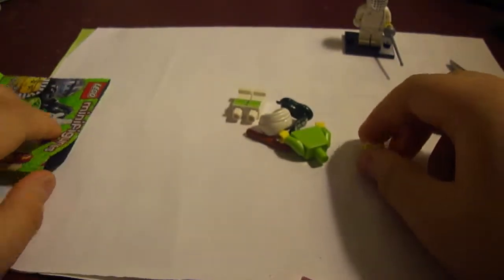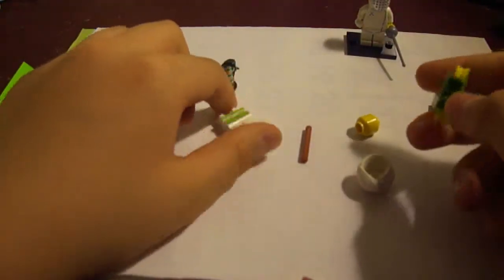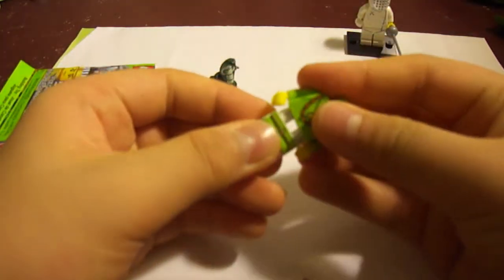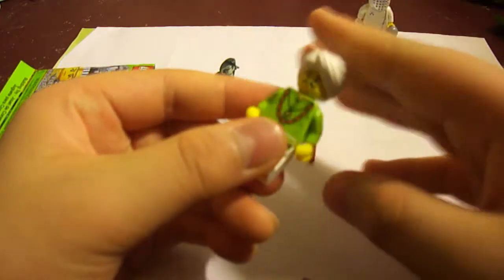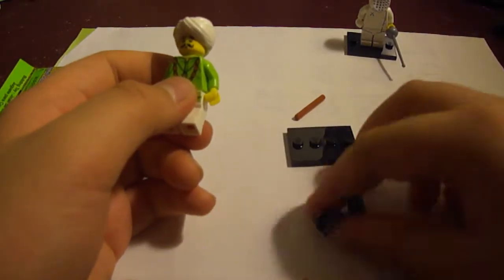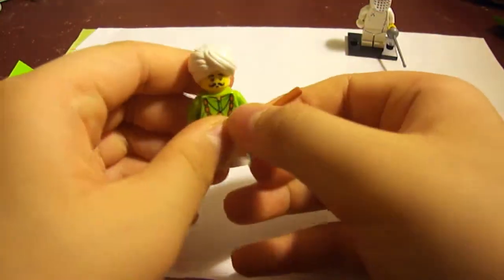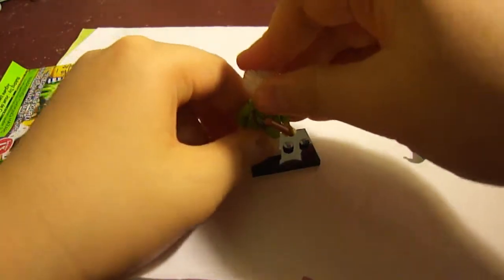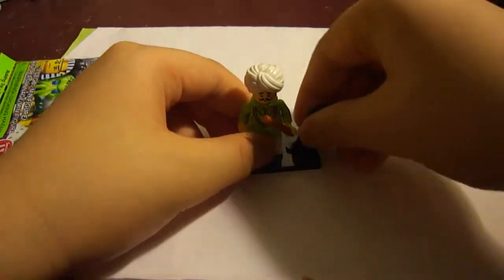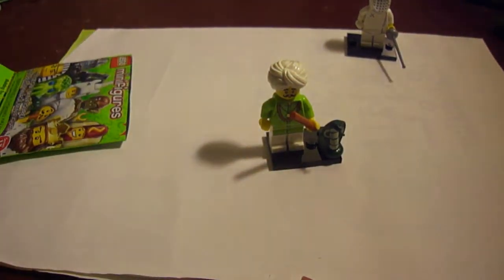Okay. At first I thought it wasn't the cobra guy, but after looking for about three seconds, I noticed that it was indeed the cobra guy. You can see his large head piece. We got the cobra over here. I'll show you that a little bit more closely after I assemble this. This goes on his mouth over here. I'm just gonna put him on and put the snake right there. Okay, I'll show you a closer view.